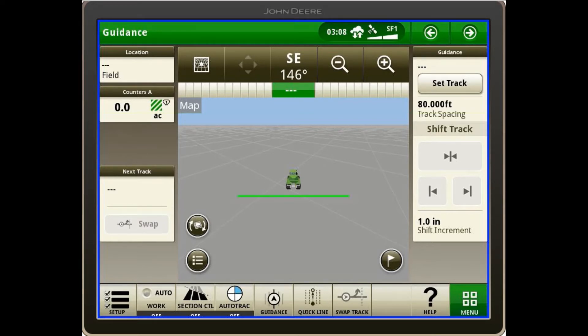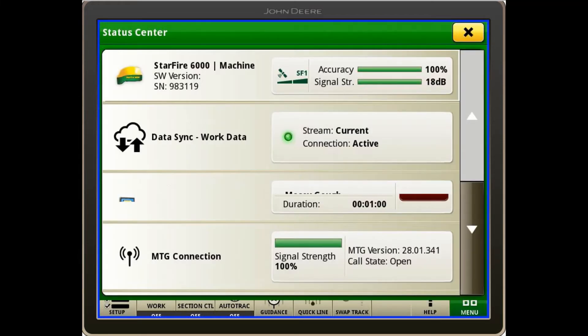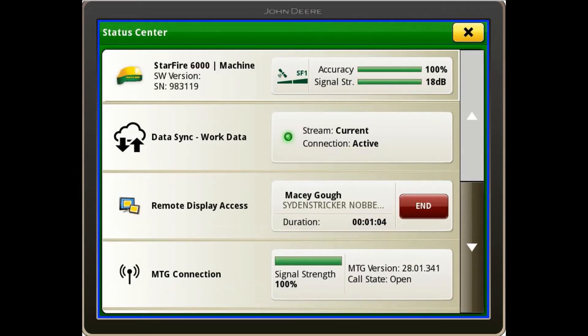To start off, we will click on the time located at the top of the screen. From here we will select the Starfire 6000 receiver.